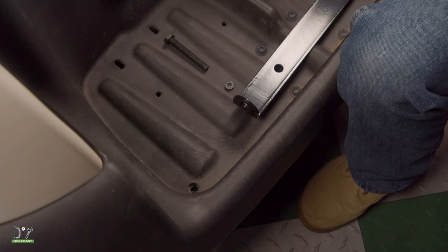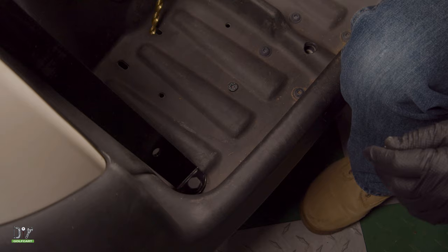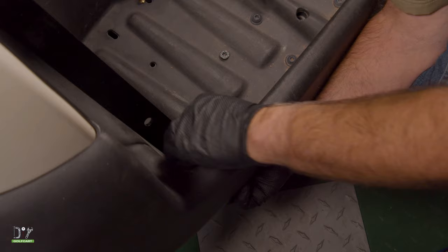We'll get a washer and put it through, then add another washer and a nut on the underside. Then we'll do the same thing to the other side.